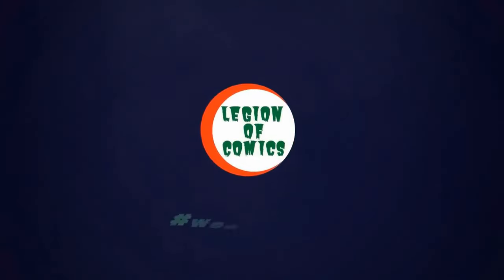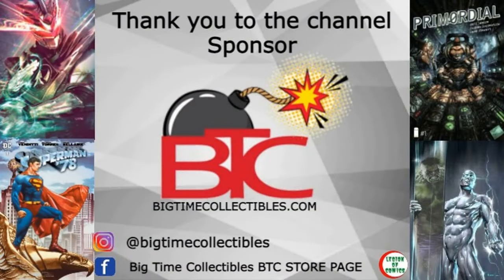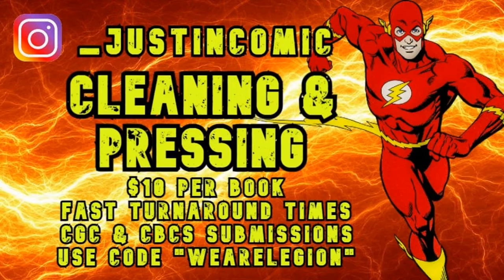Shout out to the homies over at Big Time Collectibles — be sure to check them out on their website and social media. Also if you need anything cleaned and pressed, my buddy Justin can hook it up for as little as ten dollars a book — check the link in the description for his Instagram. And as always, a huge shout out to ABX Comics and Games, my LCS — the greatest LCS. If you're ever in the Augusta area, be sure to hit them up. There's also a link to their Facebook group down below.